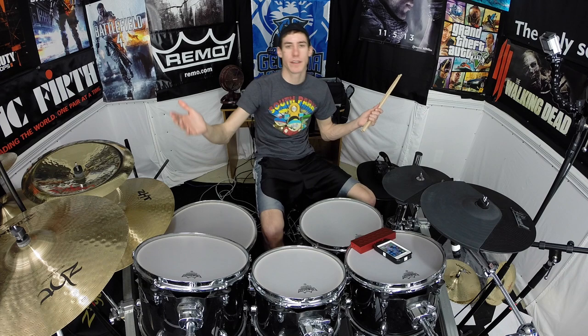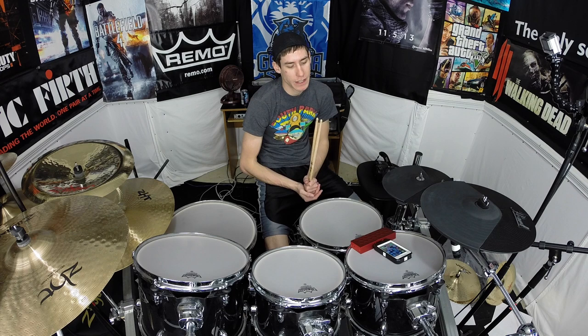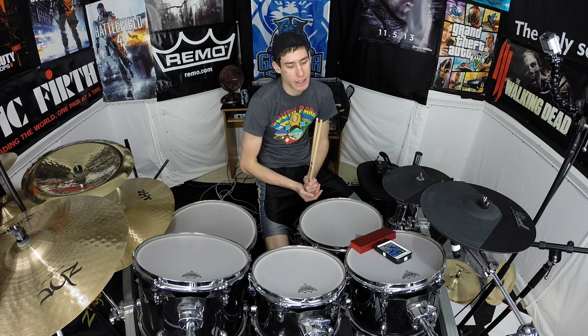So that's the Vic Firth app. They definitely have some new stuff they want to add to it and things they want to work on, but it is a free app and a really great practice tool to sit down and work on those rudiments. I really like things that can help make your practice better, make your life a little more fun, and make you a little bit better at drums. Go check it out. Thank you so much for watching, and make sure you stick around and check out some more videos. Have a good one. Thank you.